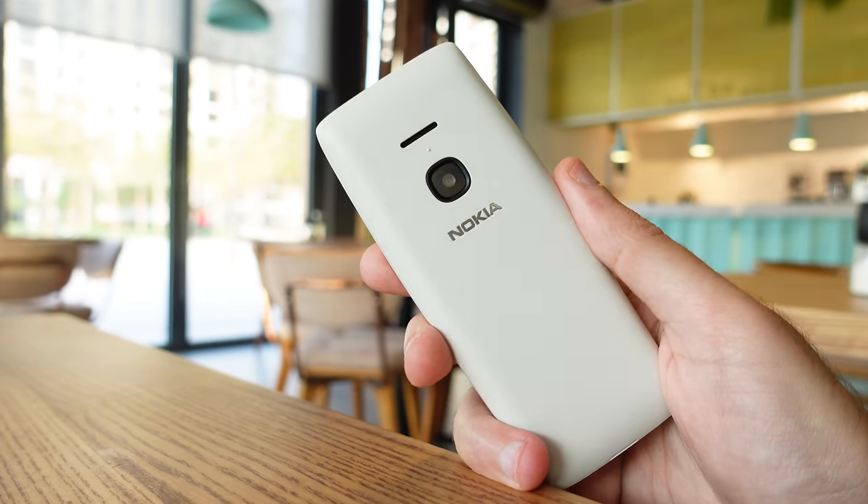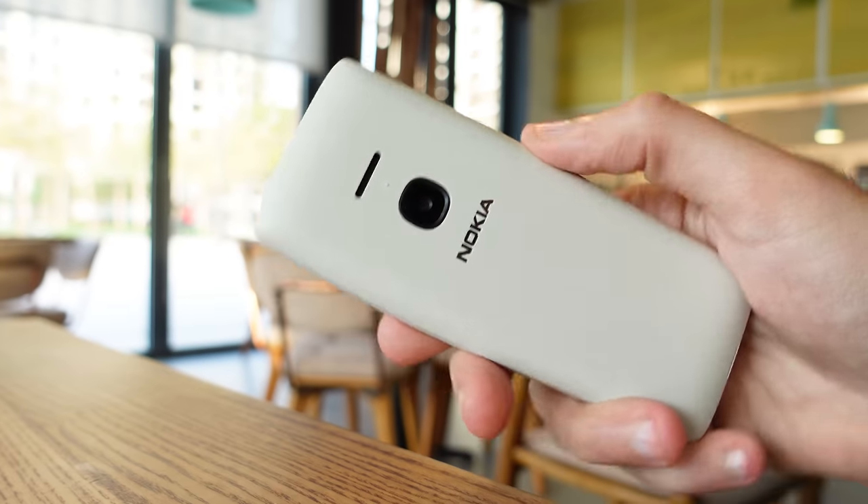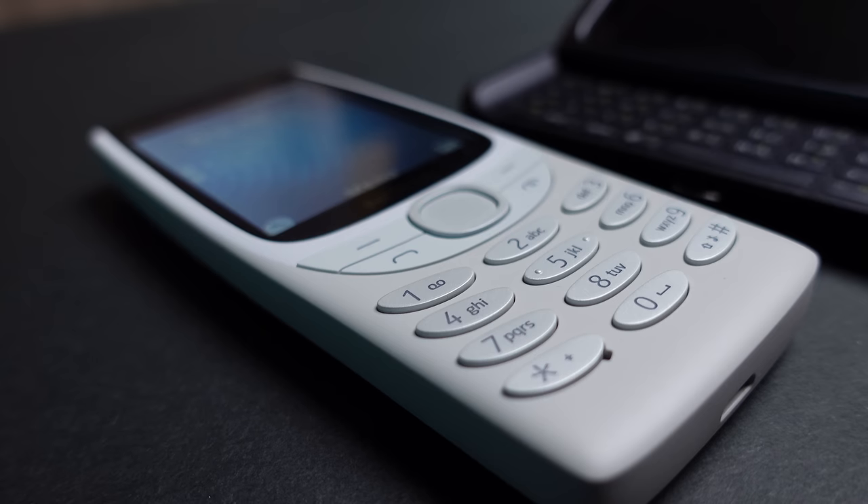So this new 8210 isn't a natural evolution of its ancestor, but more of a device in a completely different class and category. I actually really like the hardware design here — it's very minimalistic with clean lines and no unnecessary design elements. It sits very comfortably in the hand, feels light and durable, and the matte plastic finish is soft to the touch. This weighs in at just over 100 grams, about half the weight of your average smartphone. The color I have here is called sand, but you can also get it in blue or red.